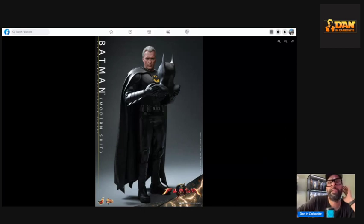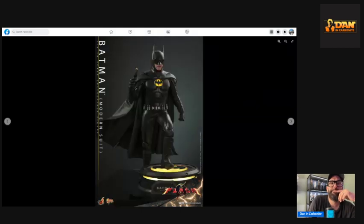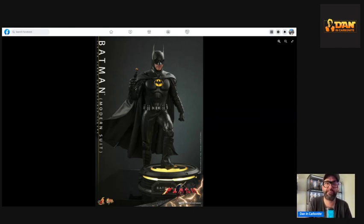Compare this sculpt to the Batman Returns figure that came out quite a long time ago — it's night and day, obviously with about 30 years' difference in the actor's age. Everything has moved on so much since then. The suit looks great, and the base is a nice light-up base — it looks fantastic.